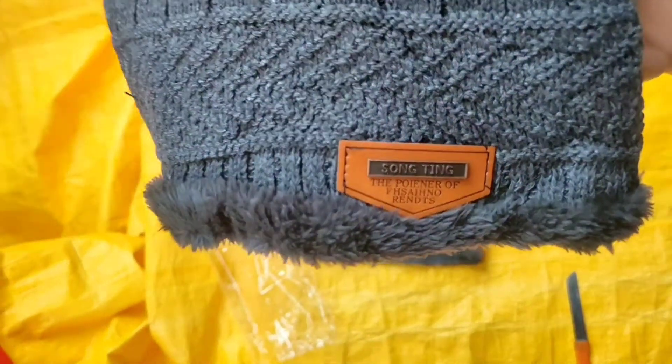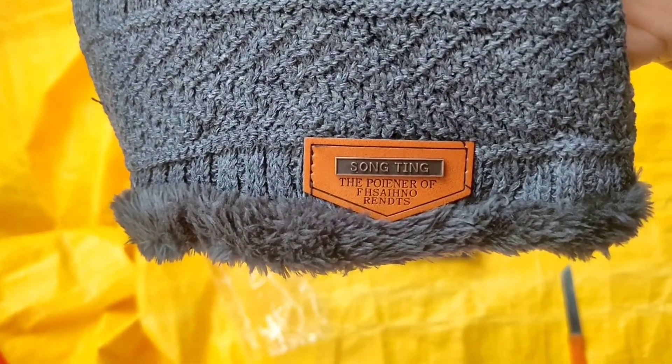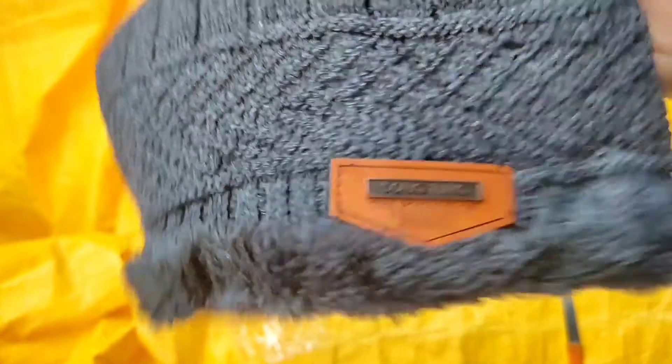It is a brand quality cap. Song Ting. It is a lot of baby.